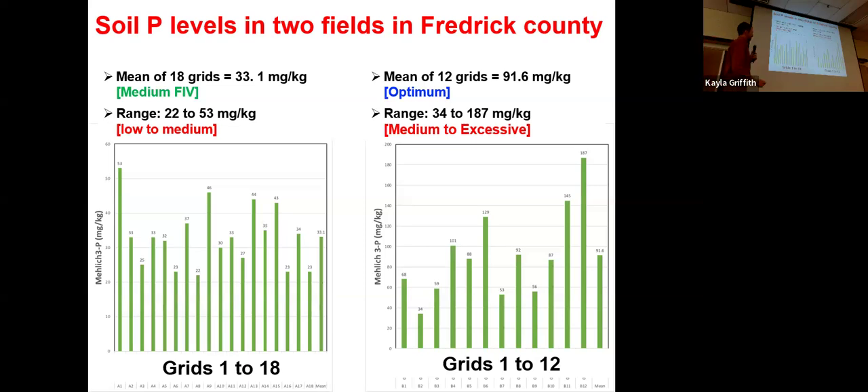In this other field, notice the axis is different — we have 200 up here. At our lowest point we have 34 milligrams per kilogram; at our highest we're at 187. So there's a really extreme range and a lot of variability. But if you look at our average, we're at 91.6 — that's optimum, so we wouldn't necessarily want to put any phosphorus on this field. Coming back to traditional composite sampling: if we had gone through the field, taken one core at all these locations, combined and analyzed them, the results would have said your entire field is perfect — you don't need any phosphorus this year. But in reality, some areas are deficient, some are near optimum, and some are excessive.